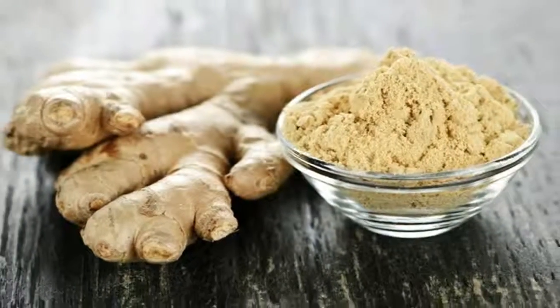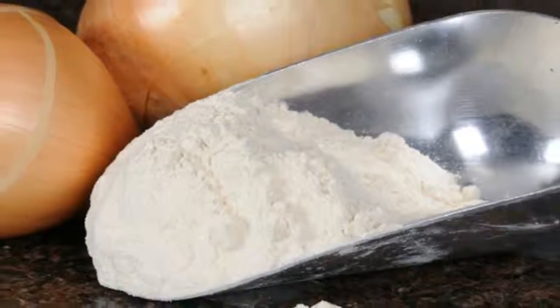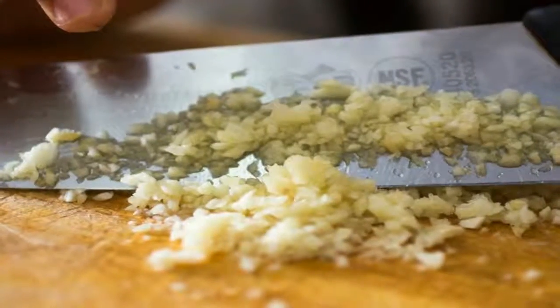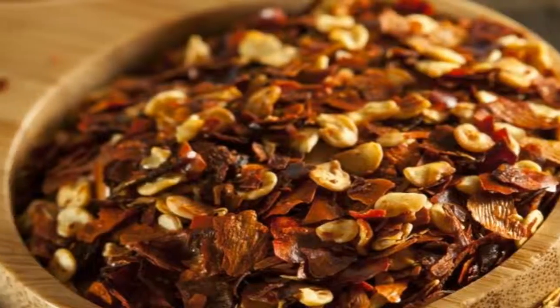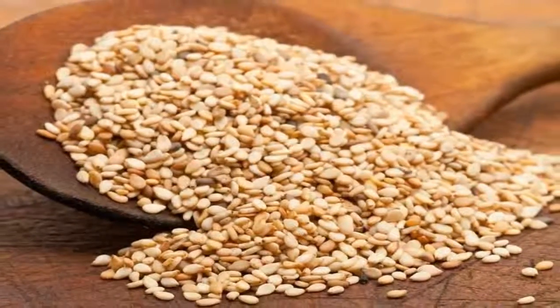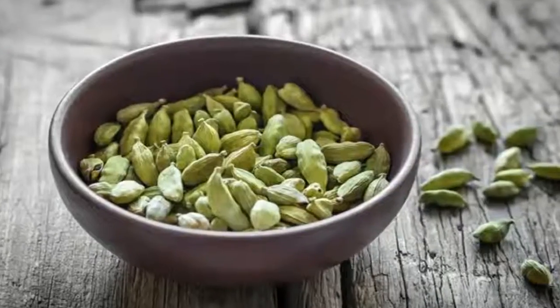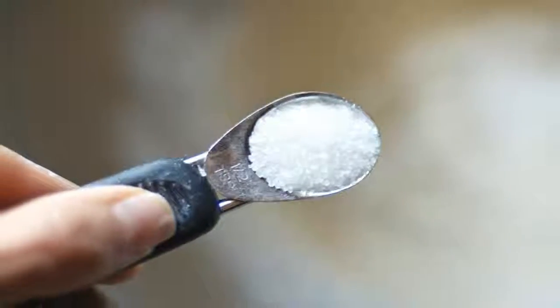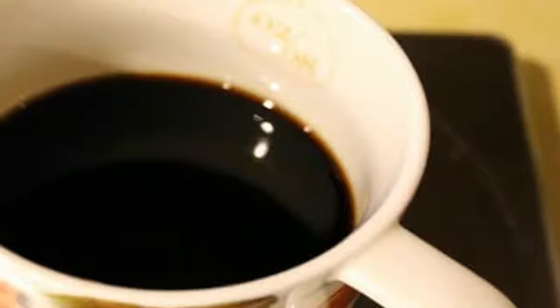Asian Spice Rub: 1. 1 teaspoon ground ginger. 2. ½ teaspoon onion powder. 3. ½ teaspoon minced garlic. 4. ½ teaspoon red pepper flakes. 5. ½ teaspoon sesame seed. 6. ¼ teaspoon cardamom. 7. 1 tablespoon salt.